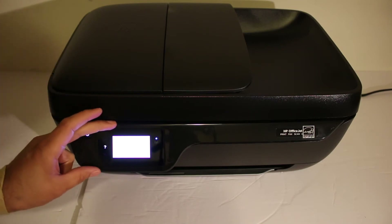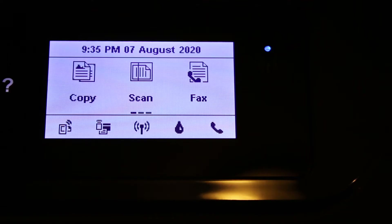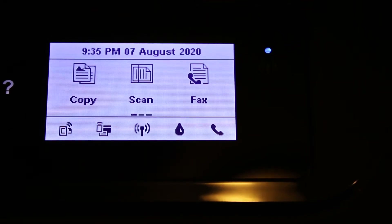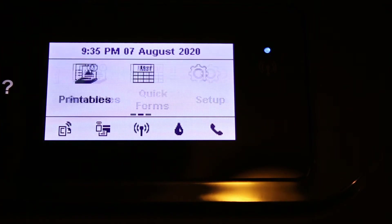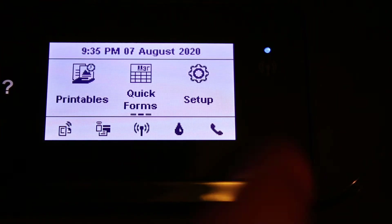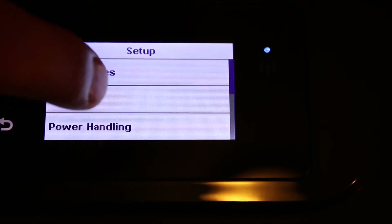This is a touch screen display panel of the printer. On the display panel, we have to open the Settings option. Scroll to the next icons and look for the Setup option and click on that. On the next screen, look for Network Setup and click on it.